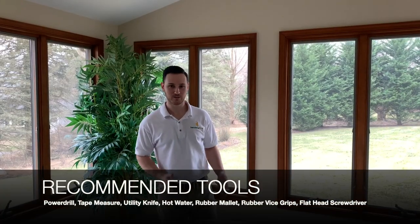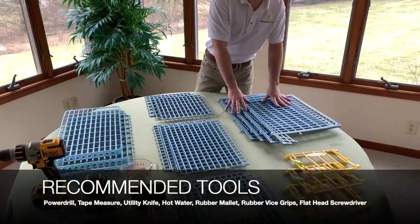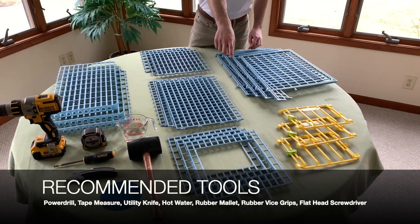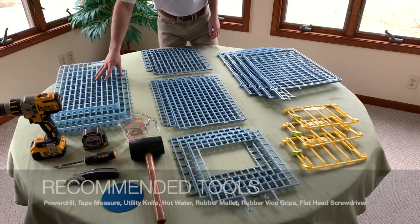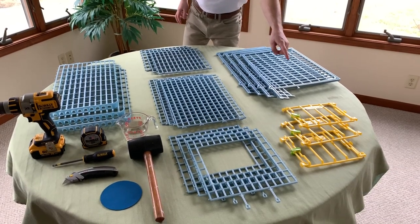Hi, I'm Ron with Hatching Time and I'm going to show you how to build a two-layer 15-inch chicken cage today. First we're going to start by building one layer. As you can see here, you have your four outside pieces: your front wall, your top piece, your back wall, your bottom egg roller, and then the three doors you're going to put onto the front wall.